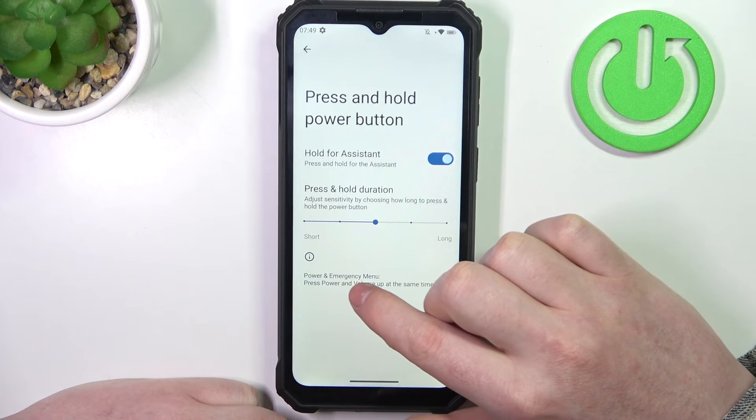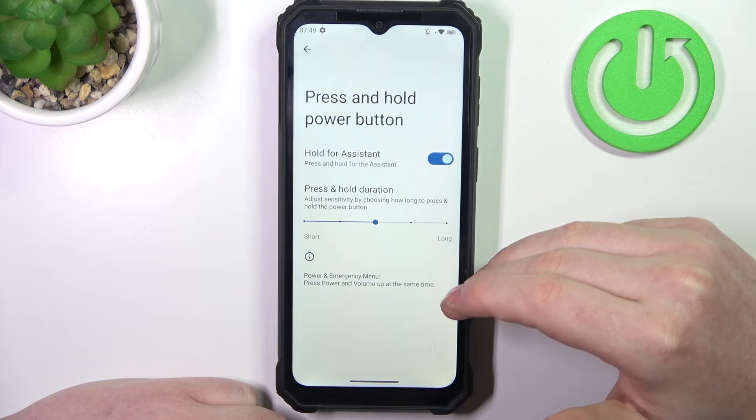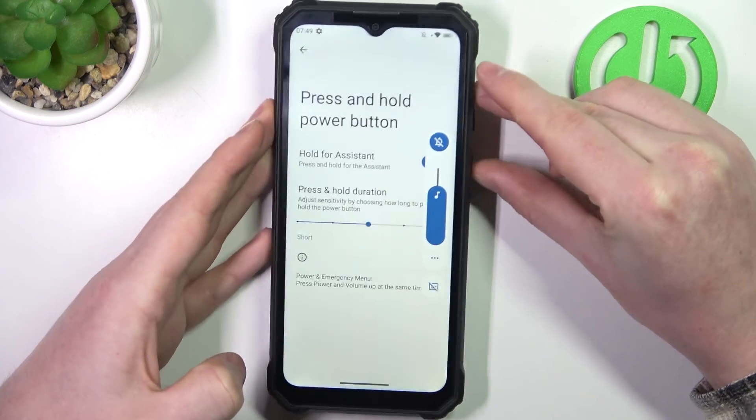There's also a power and emergency menu, which means you can power off, restart, or call emergency by pressing the power button and volume up button at the same time, in case you need it.